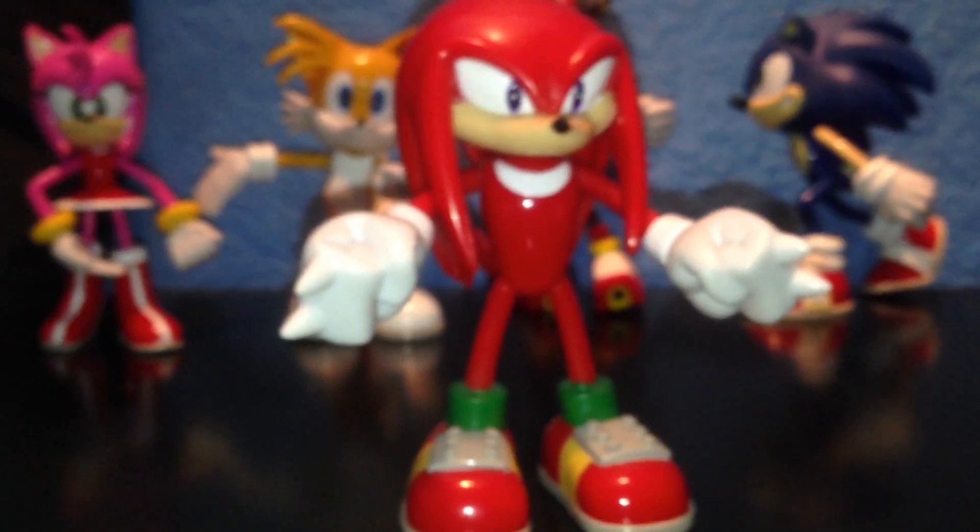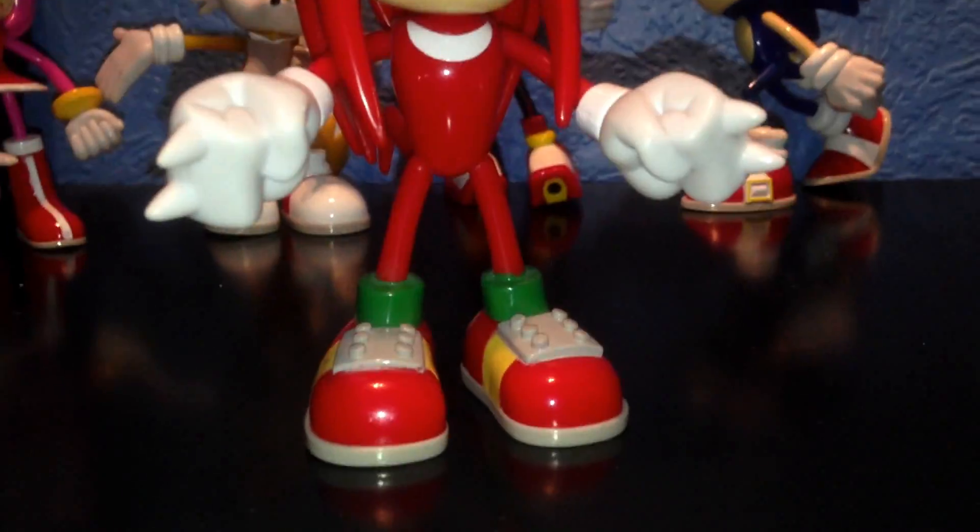With a little pose with his hands up, it could look like he's gliding. That's Knuckles.